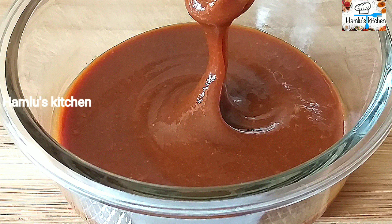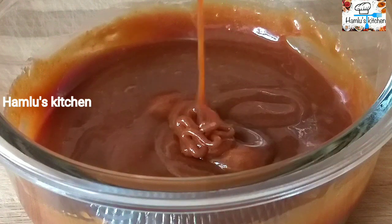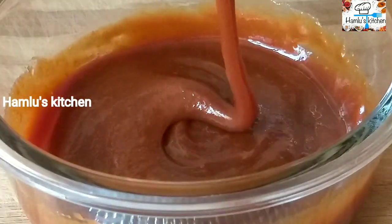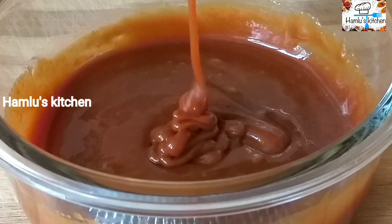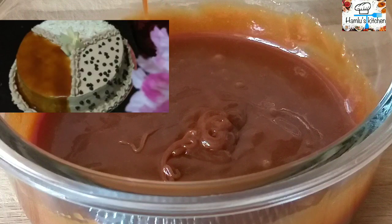Caramel sauce is very easy to eat. Pancakes and cake is very easy to eat.